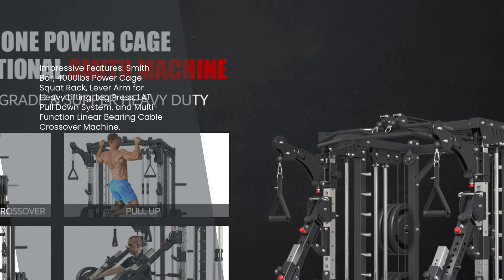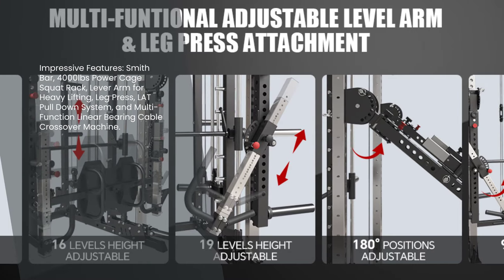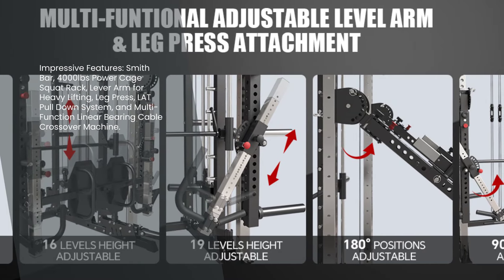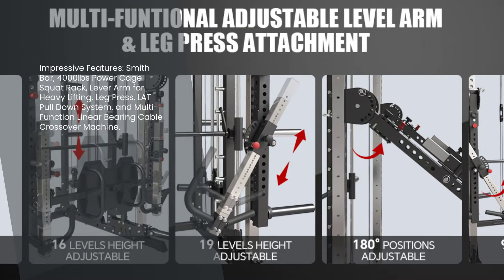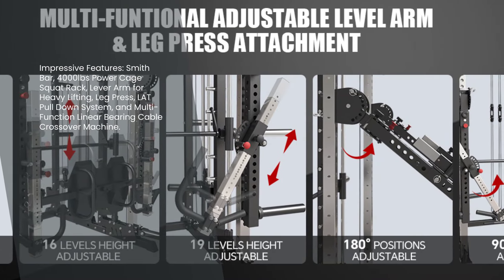It comes with a Smith bar and a 4,000 pounds power cage squat rack with a lever arm for heavy lifting. It also includes a leg press, a lat pull-down system, and a multifunction linear bearing cable crossover machine.